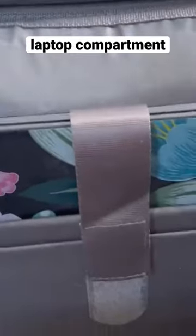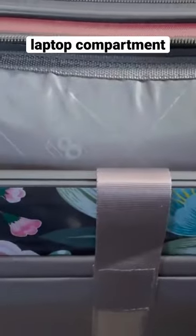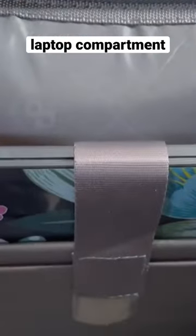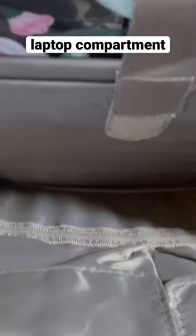It looks like this — I'll probably do a separate video to do a full review of the luggage itself. But here's my laptop; it's heavy, it's a MacBook Pro. And then you can see the inside here with different pockets.